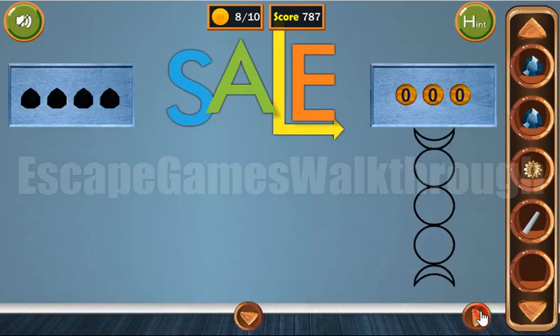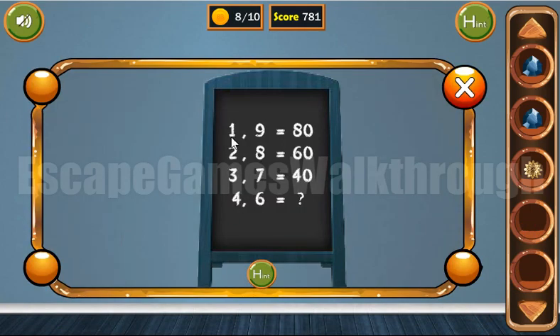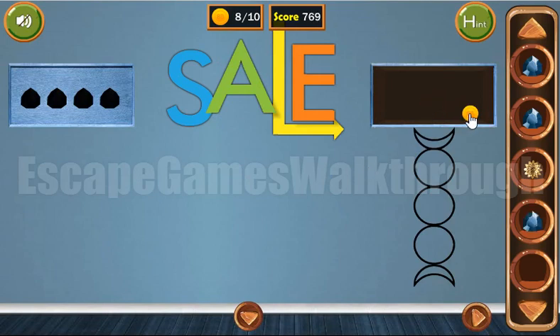Going back here, we can draw the puzzle on the board and solve it. The resulting number is the second number squared minus the first number squared. So here's 81 minus 1 is 80, and here we have 36 minus 16 is 20. Let's enter 20 here. We've got a gem and a coin.